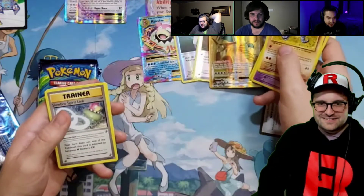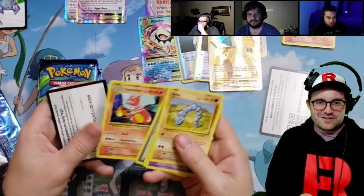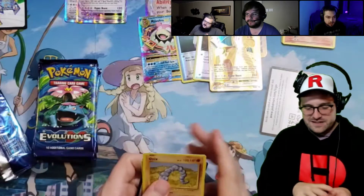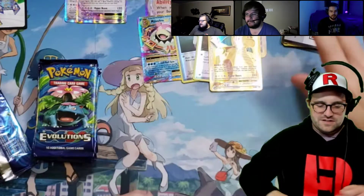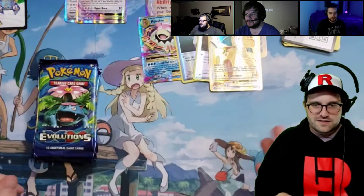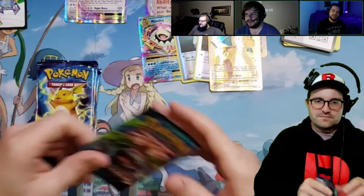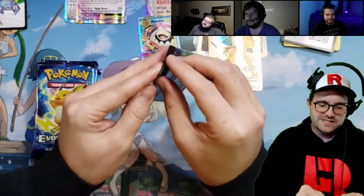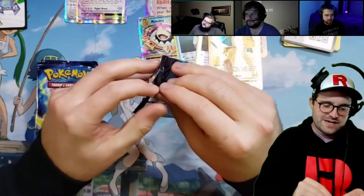Three Dragonites — no, that's his only gold Dragonite. But there's a Charmeleon. He has the full-art Charizard and the full-art Charmeleon. Me too! So he's got like all the good full-arts. Yeah, you just need the old-school foilies, which should be easy.